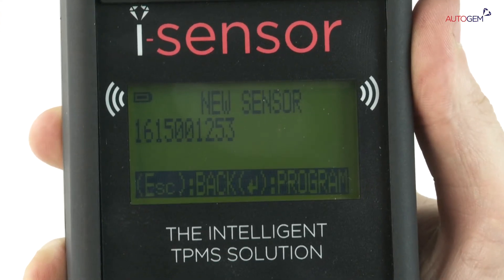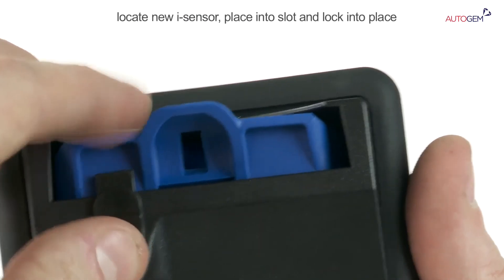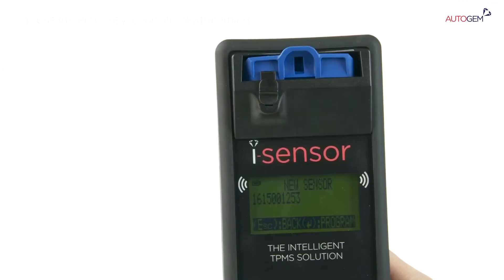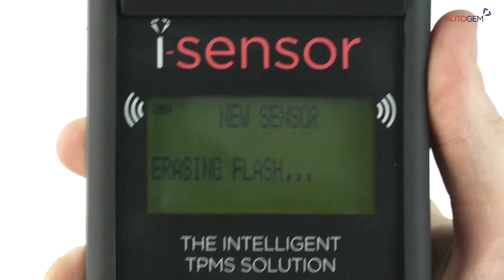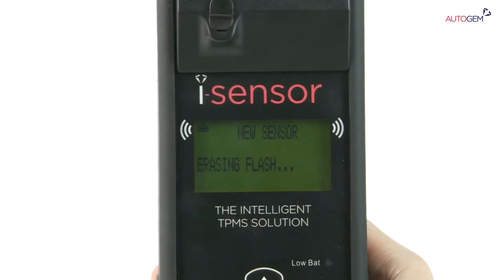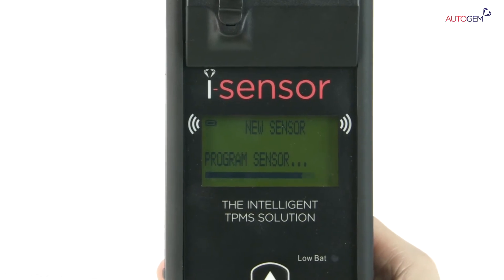Once the ID code is displayed, locate a new iSensor and place it into the slot on top of the tool and lock into place with the sliding mechanism. Press the Enter key to initiate the programming process. The screen will display a raising flash. Program sensor. Verifying.